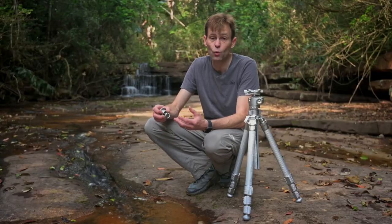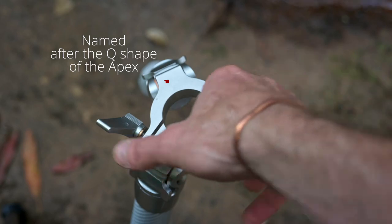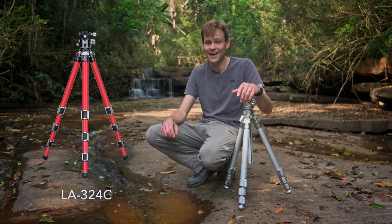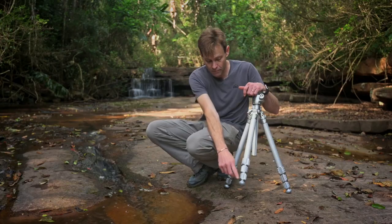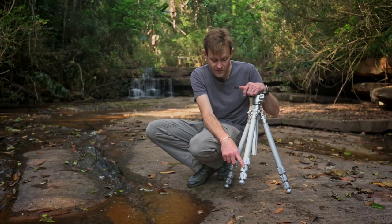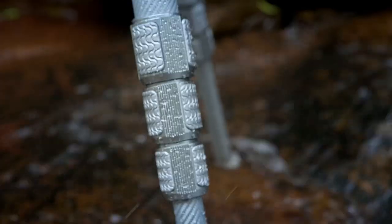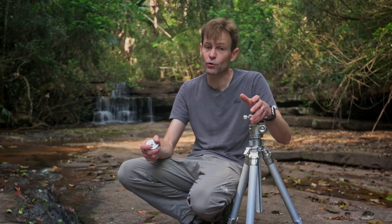Some tripod aficionados still want to have their center column, so Leofoto brought out the Mr. Q series, which allowed the use of a center column but still had a very short plate so that you had the best of both worlds — a center column or a ground level tripod, without adding any bulk for the packing process. They also came out with the Athena, which has a new set of leg locks and tubes that are more corrosion resistant, titanium ends at the bottom of the legs, a new alloy in the locks, and rubber inserts glued into the leg lock itself. Leofoto then took the advantages of the Mr. Q and the Athena and put it all together into the Gabriel.